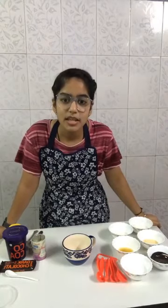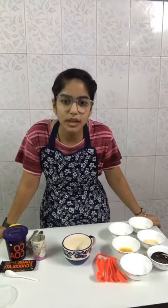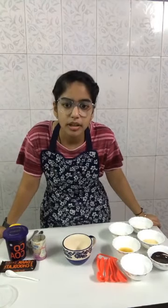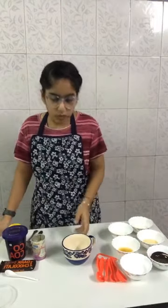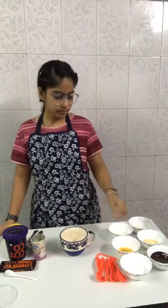Hello everyone! Dear Bakers, today we are making a special and quick mug brownie recipe. If you have any doubt while watching the video, you can ask in the comment section. Here I am showing you the ingredients.